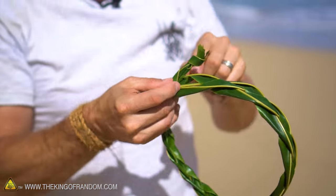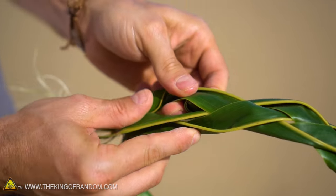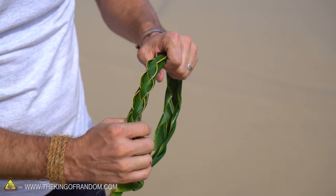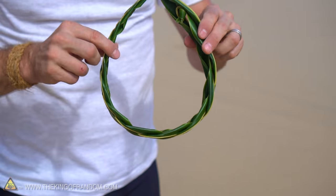When it feels like it's sized correctly, just take it off, take the knot, and tuck it inside one of these folds like so. Then go through and give your lei a little tug to work out any of the gaps — and it's finished and ready to go on your head.